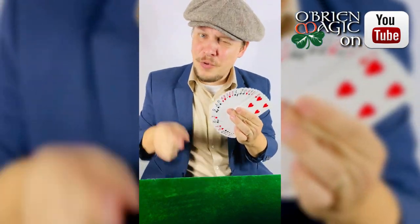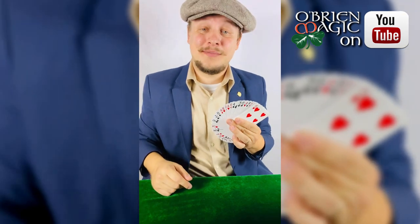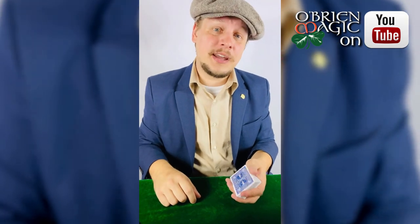Now I hope you guys enjoyed that. If you want to learn how I did this trick so you can add this really cool piece of magic to your act, check out the link in the description below. I'm going to teach you guys exactly how I did this trick.